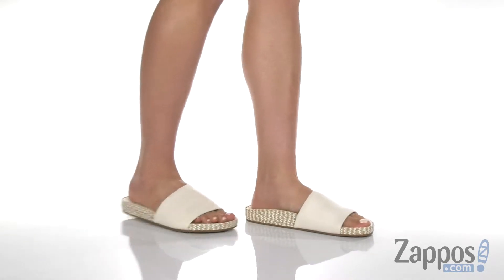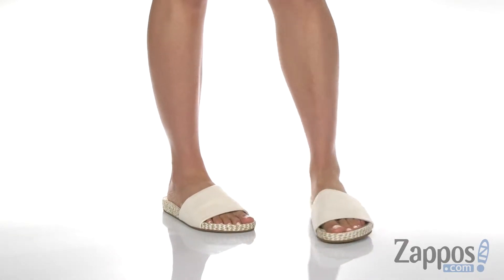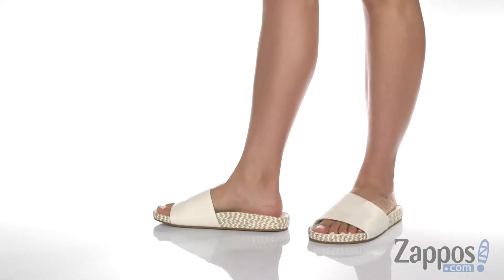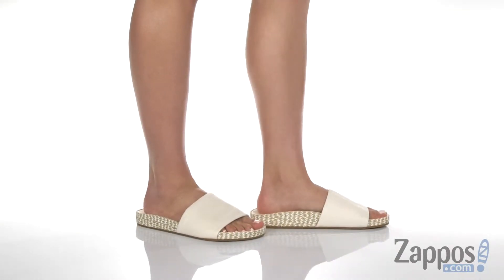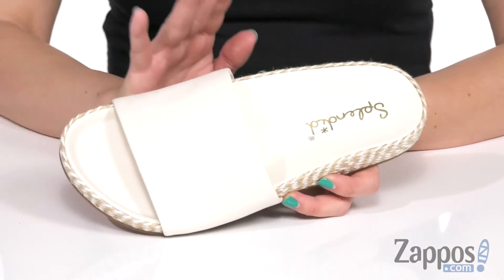Hey guys, Autumn from Zappos here and today we're looking at Sanford from Splendid. These slides are made with a comfortable leather upper.